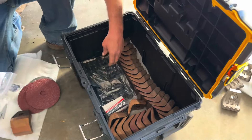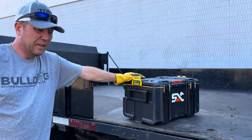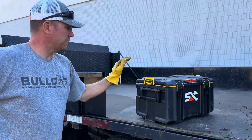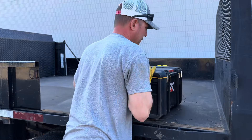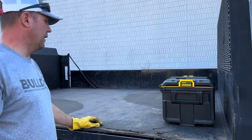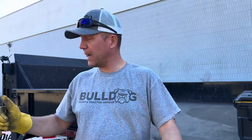I'll get the pallet jack over here. It wasn't bolted down but it's filled with a lot of weight — it ain't going anywhere. We'll throw a strap around it, but for right now let's get back to lifting the mulcher.